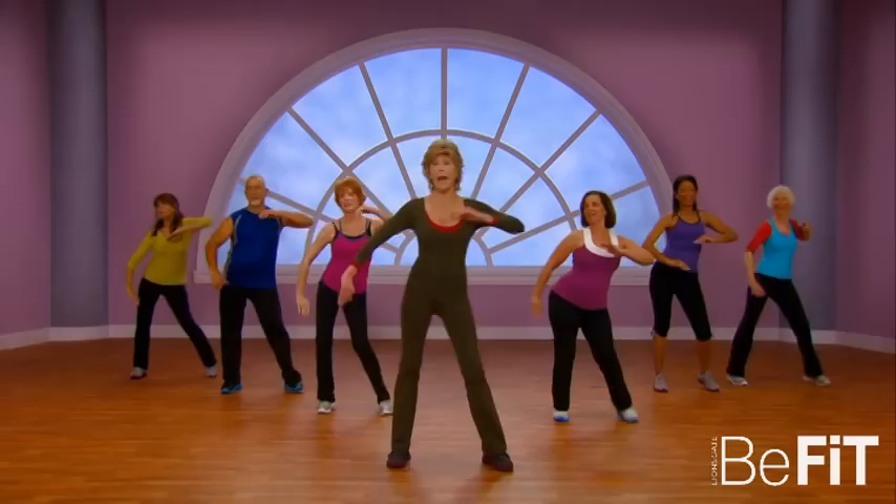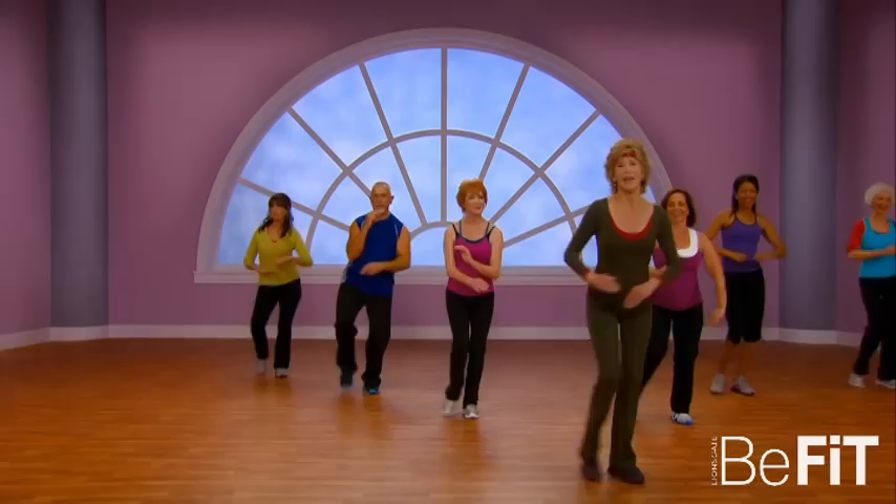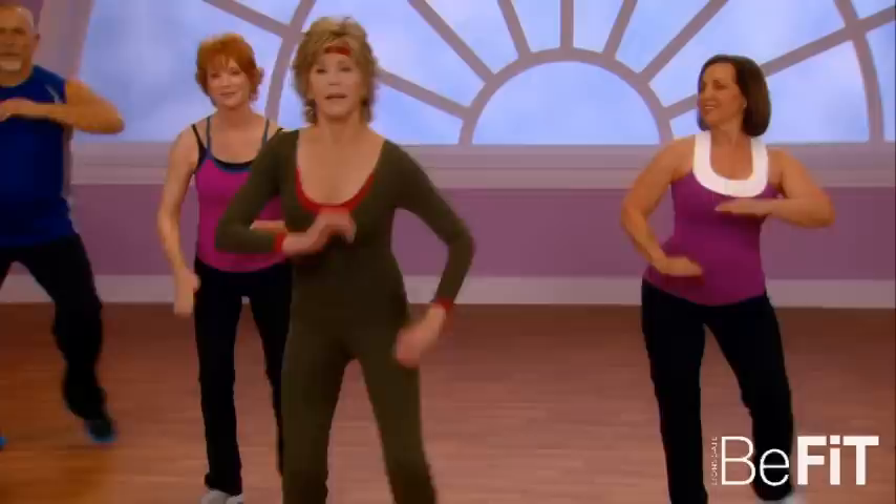Now we're gonna go four times and then tap out — tap out, that's right, and back. Again, get down, use those knees, tap it out.